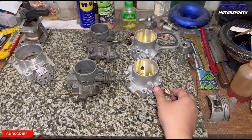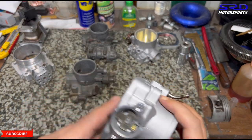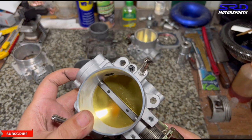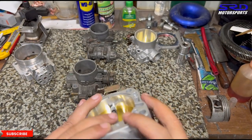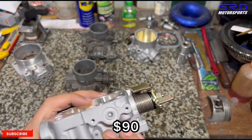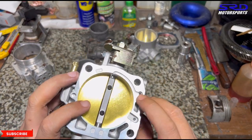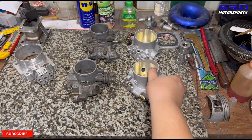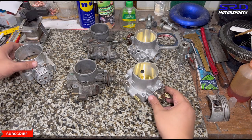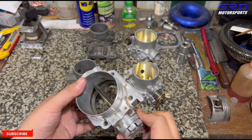The cast 70mm throttle body is $90 from us. You can PM or DM us at the shop page for any orders locally. And here, look at the Blox billet throttle — it no longer sticks because we've adjusted both the full throttle stop and the closed throttle stop. It's really good now.